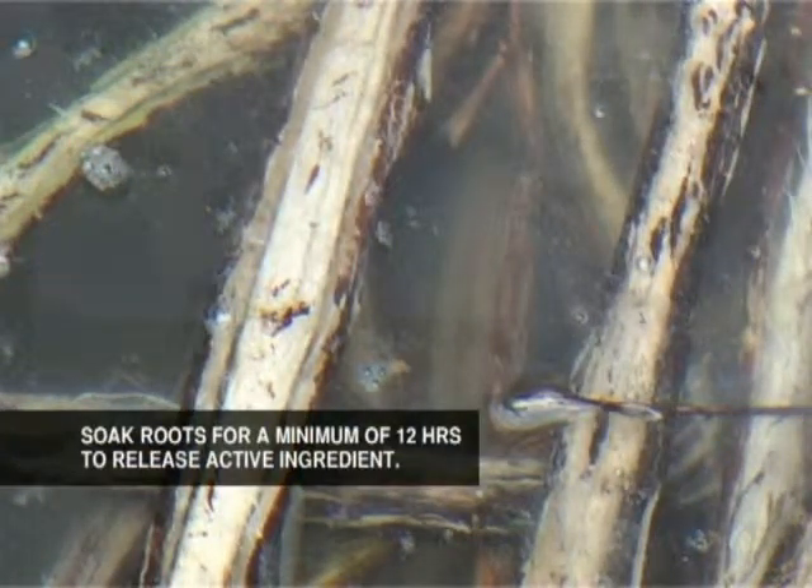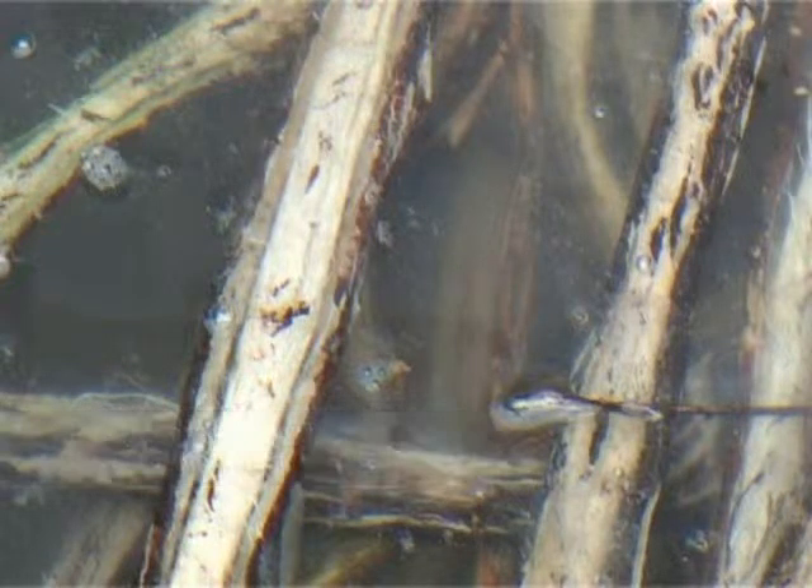Let the mixture soak in the bucket for 12 hours to release the deris substance. You can also leave it for one whole day or night.